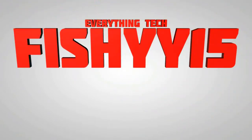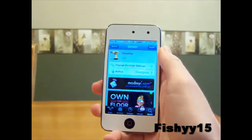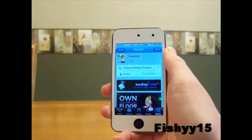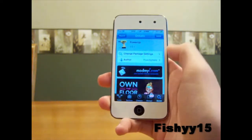Fishy 15 Everything Tech. What's up guys, Fishy 15 here. I got another tweak video for you guys and today I'll be reviewing Power Up, which you can find in Cydia from the ModMyEye Repo.